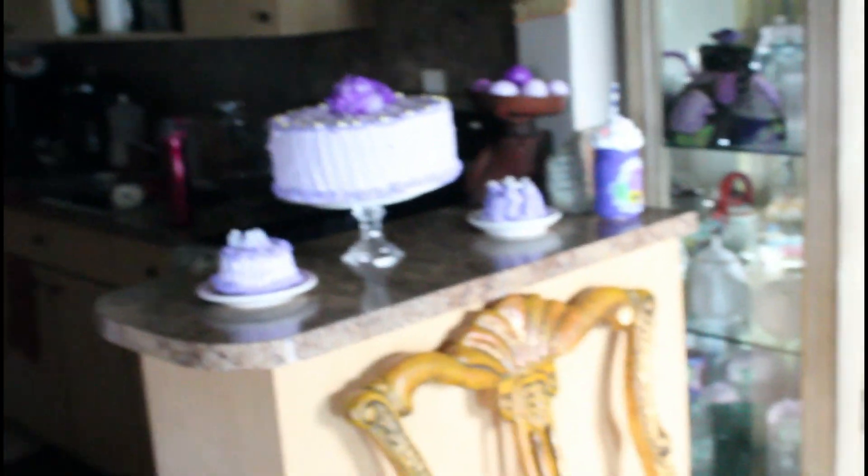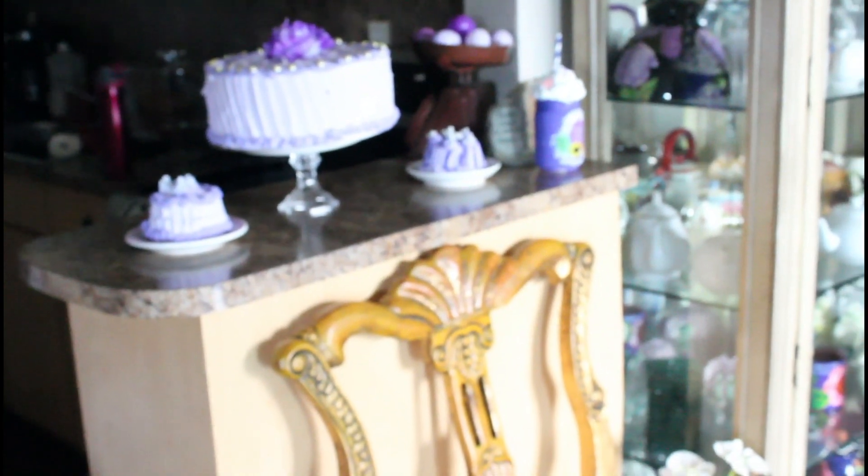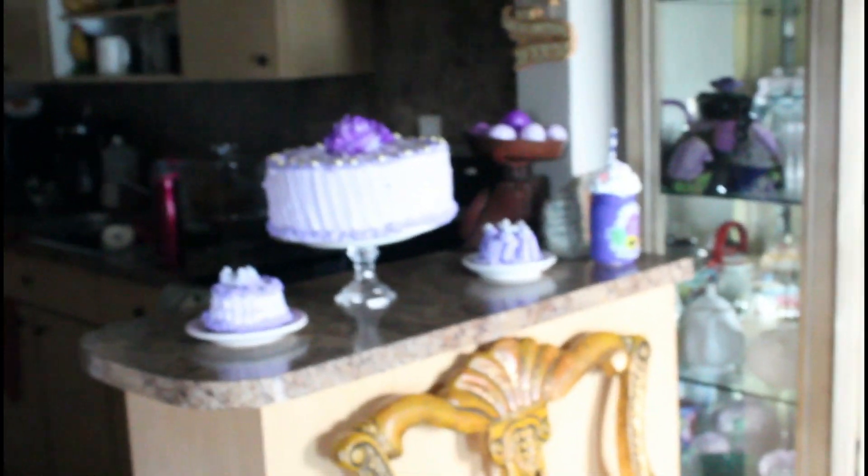And this is my spring tree — I thought it came out kind of cute. Down there is my carol box I got from Hobby Lobby, and these are some of the things I have on the table, including the little purple desserts I made. Please don't forget to like, comment, and subscribe — thank you!